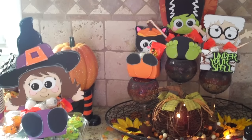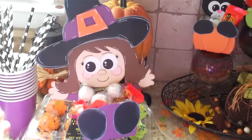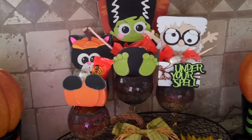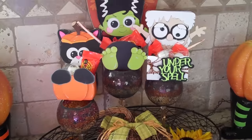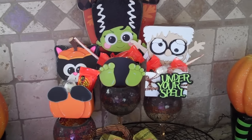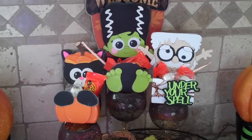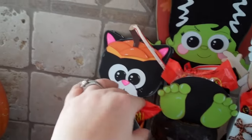Hey guys, it's Mel. As promised, I wanted to come back and share the little witch box I made — I'm just about done. I was gonna make one more, but there's not a whole lot of little kids coming, so I feel bad. I'm kind of sidelining Maya; she's not gonna get one unless I happen to have extra time. I still have to make the other Frankenstein, but I showed you the mad scientist, the bride of Frankenstein, and the little black cat with the pumpkin head.